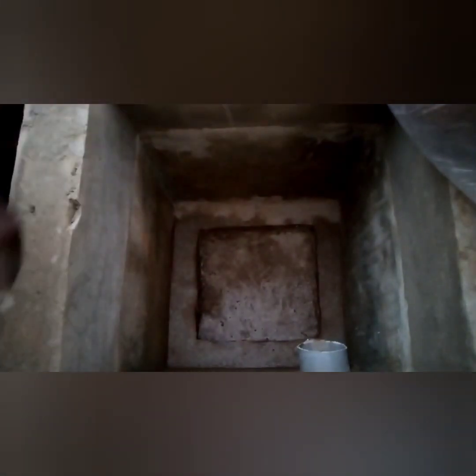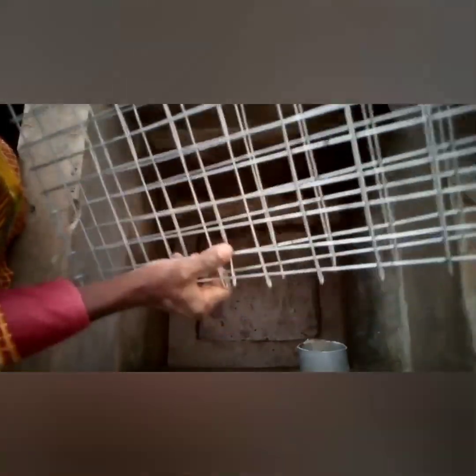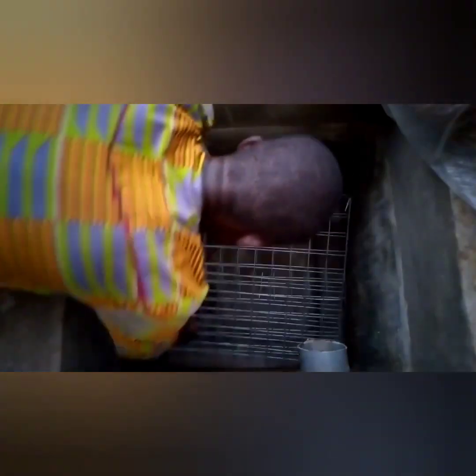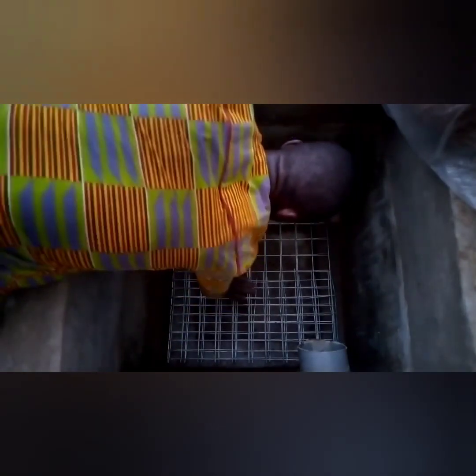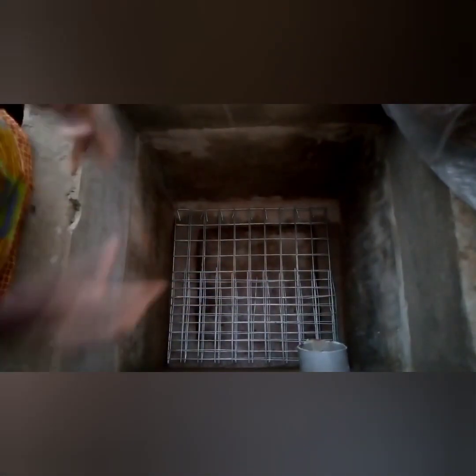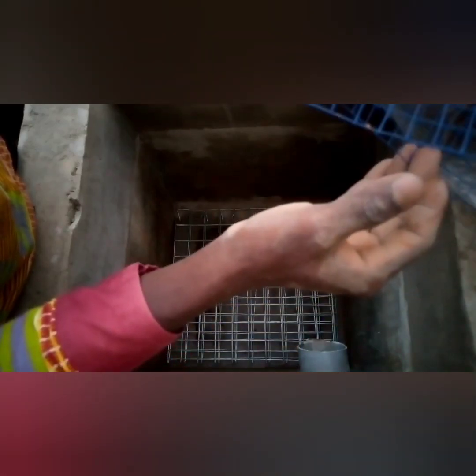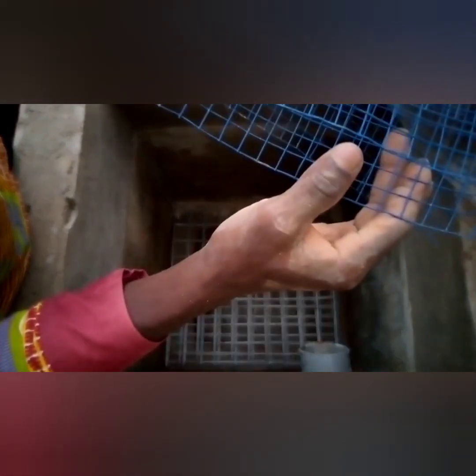All you are going to do is pick up your first wire mesh and fold it — it should be two or three layers so that it becomes very strong. That is the first thing. Then you take your next wire mesh and fold it three or four layers as well.